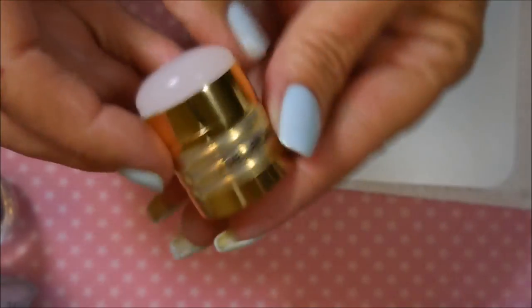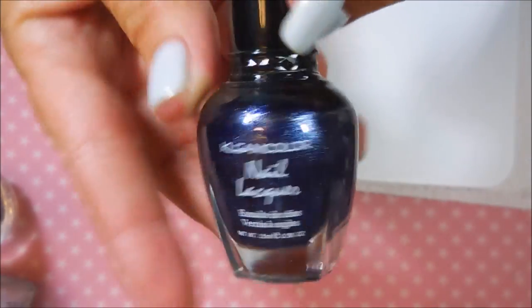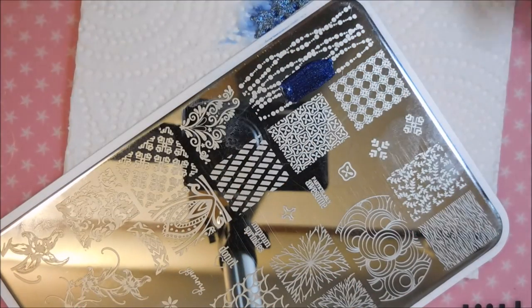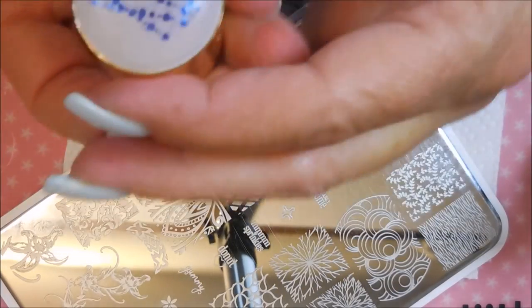A UR Beautiful Plate O2 is what I'm going to be using today, along with my Faber Nails Stamper and my Clear Jelly Stamper Scraper. And this is Clean Colors Metallic Sapphire — it is not a stamping polish but I'm going to stamp with it. I'm using this kind of beaded garland looking image.